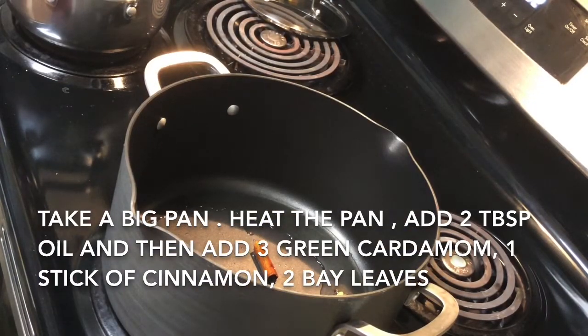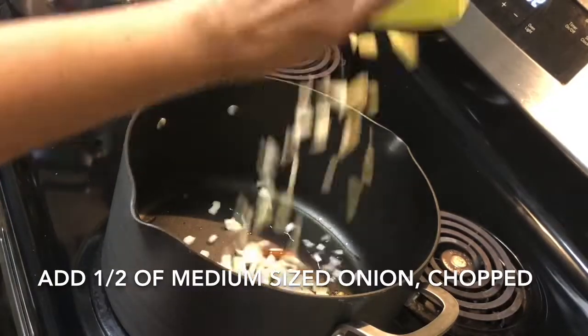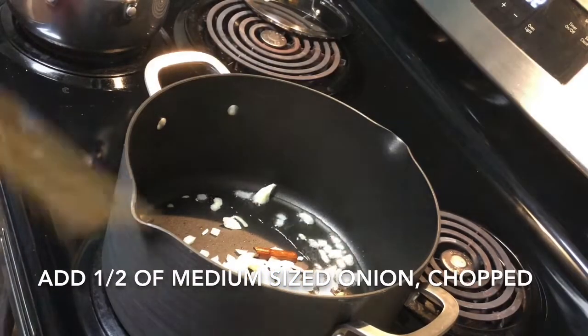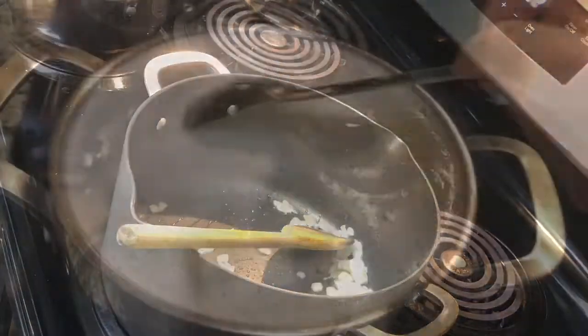One piece of cinnamon and then I'm going to add some chopped onion. I have taken half of a medium-sized onion chopped and I'm going to fry it till it is light golden brown. And after that we'll add our egg.